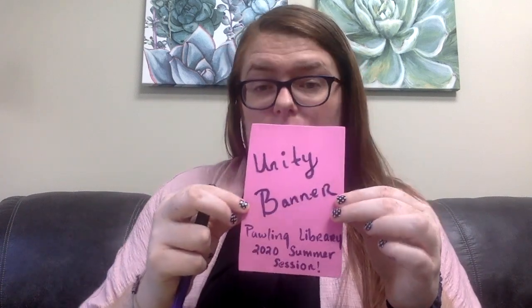I used one of my squares to kind of put a label for the banner so that you can tell who created it and why, but you're going to create two. So on your little square, you can use the marker that I gave you or you can use markers that you have at home to make it more colorful.